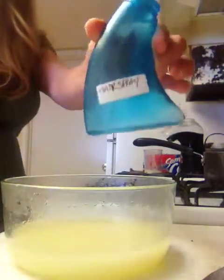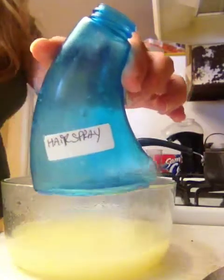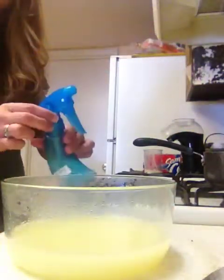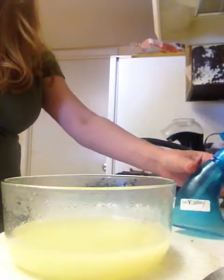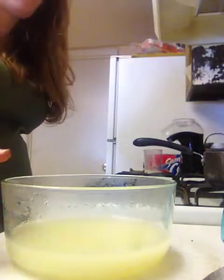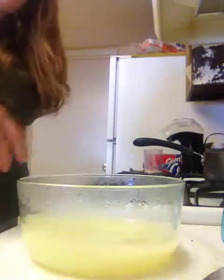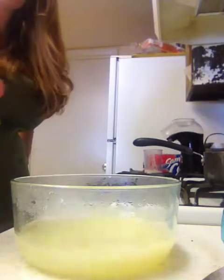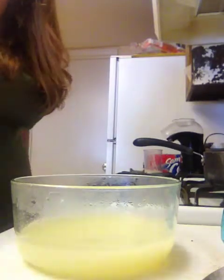I'm going to pour it into my hairspray container, my sprayer. I'm going to have some leftovers, so it looks more than a cup, but that's okay. I put the rest in another container.